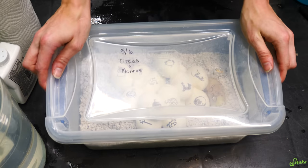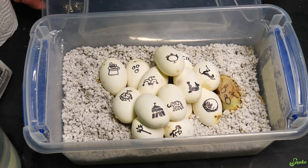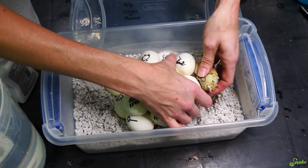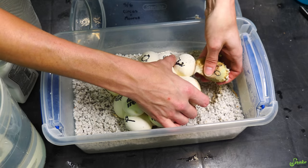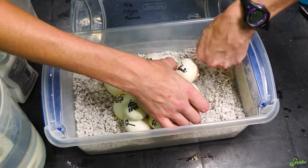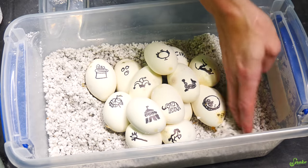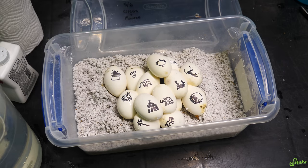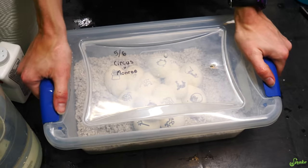Our last clutch is from Circus and Monroe, the two bull snakes — one of our first clutches this year. They're doing really well except for one egg. I bet I can separate that one from the others since it doesn't seem to be connected with much adhesive. We'll slowly peel this — and there we go. I'll clean up some of the perlite that came into contact with the egg, cushion those eggs again, and add some water since it seems a little dry. Back into the incubator for our last clutch.